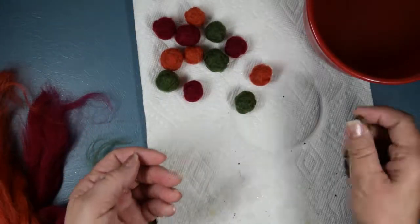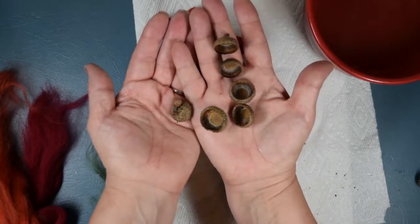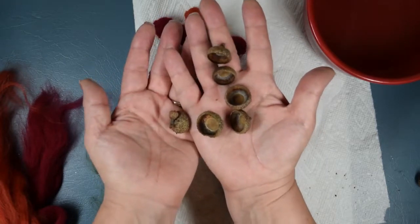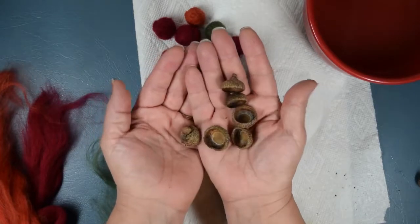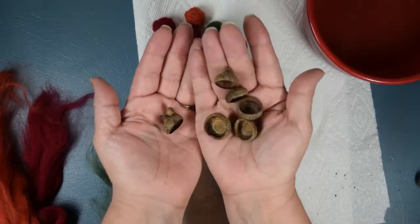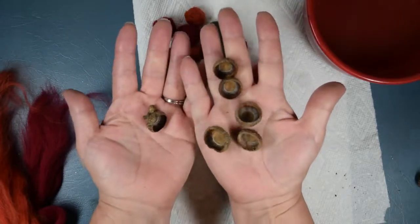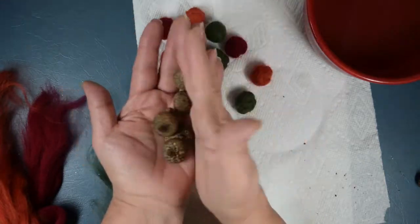Of course you can just find the acorn caps on the ground. Where I live there are many oak trees so I just find them on the ground. My son thought I was crazy — I was helping him with his paper route and I started picking up acorns and he's like, 'What are you doing?' But that's where I got those.